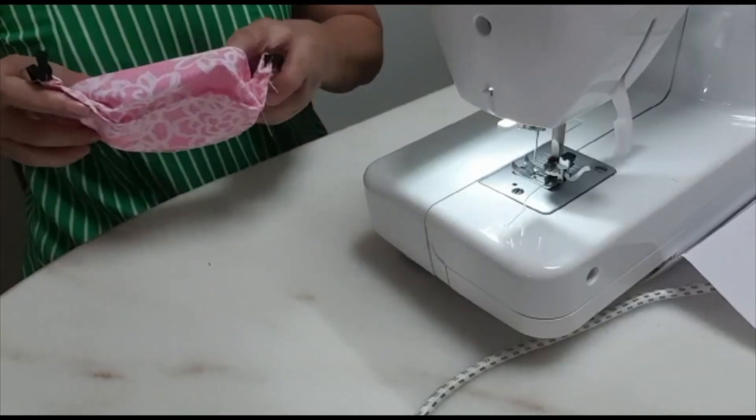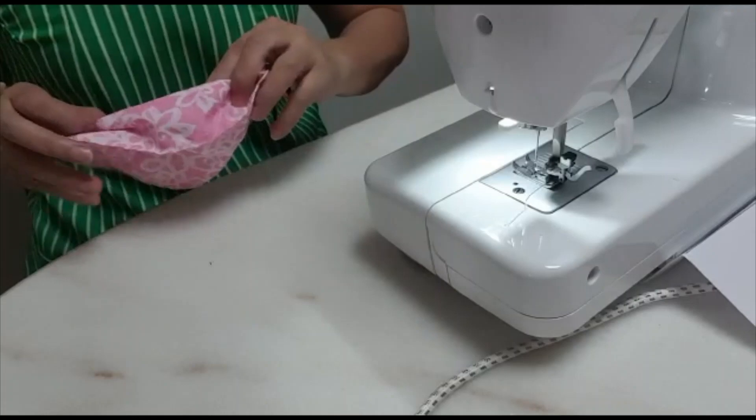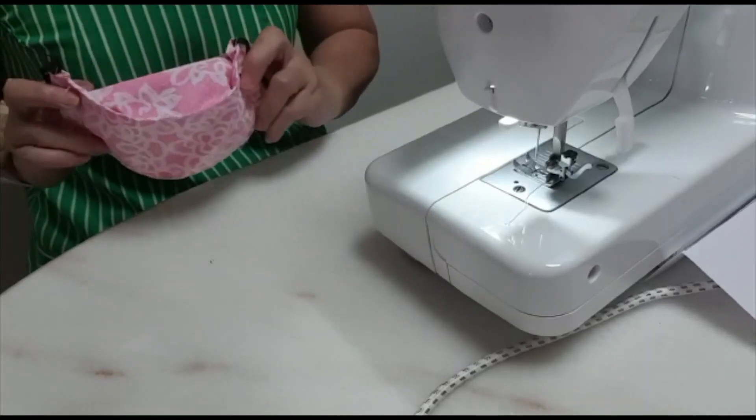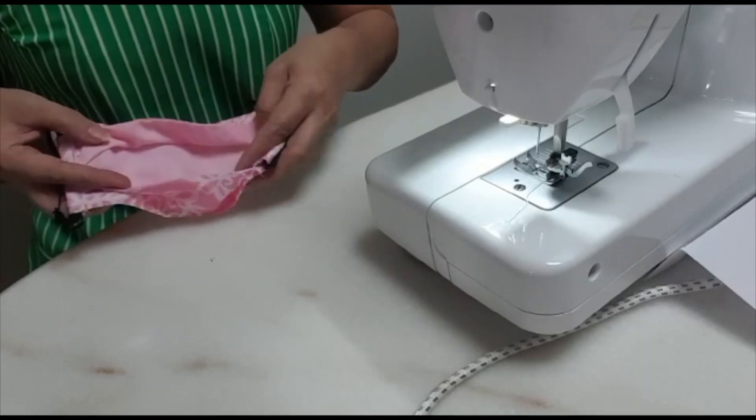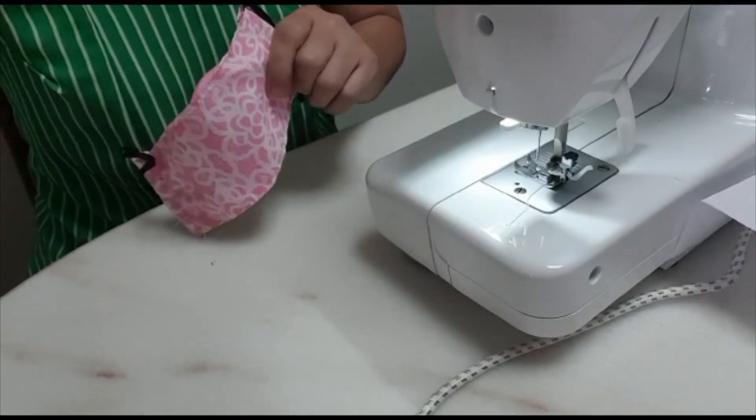This is the boat-shaped mask. Why do I call it boat-shaped? Look at it — does this look like a boat? This is another new mask for me. Try to sew this boat-shaped mask if you like it. We'll see you next week. Thank you, bye bye.